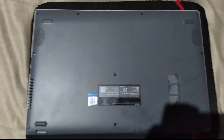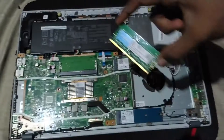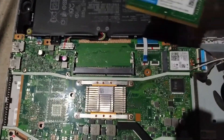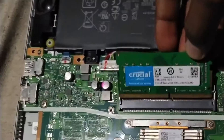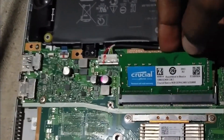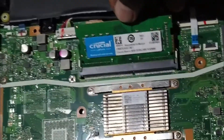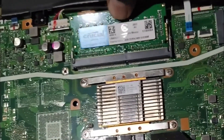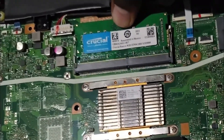After unscrewing all the screws, your laptop will look like this. There is a slot for RAM installation here. If you insert the RAM horizontally it won't fit — you need to insert the RAM at 45 degrees like this, then gently press it down until you hear a click sound.